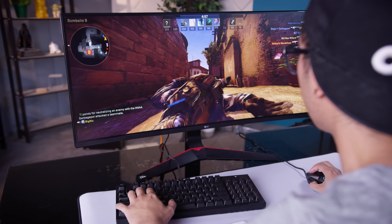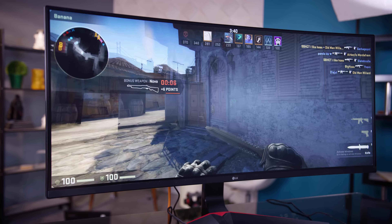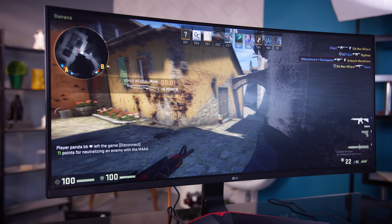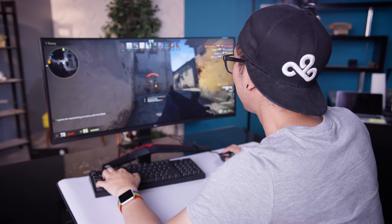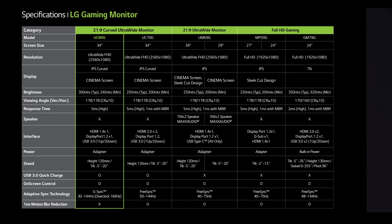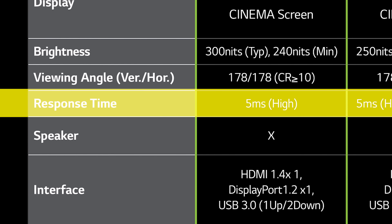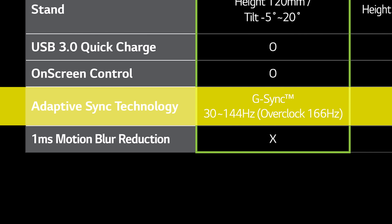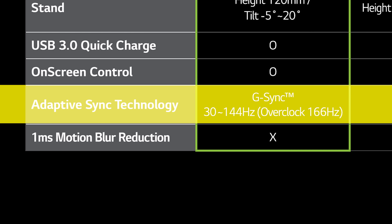Well, in a word: sweet. As with all curved ultrawides, the expanded field of view offers not only a higher degree of immersion, but sometimes even an advantage in games where spotting an enemy or an objective half a second before the competition can make a difference. The 5-millisecond grey-to-grey response times minimize ghosting, and for everyone running Nvidia graphics, G-Sync keeps the panel's refresh rate tuned to the FPS coming out of your graphics card to eliminate tearing and stuttering.